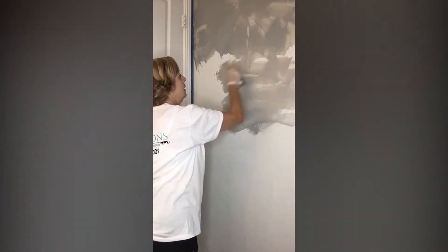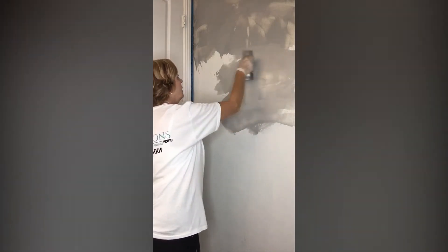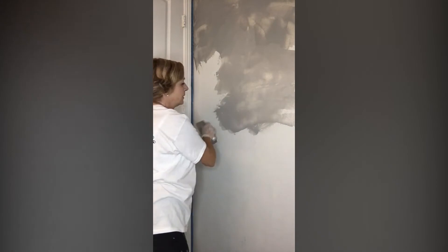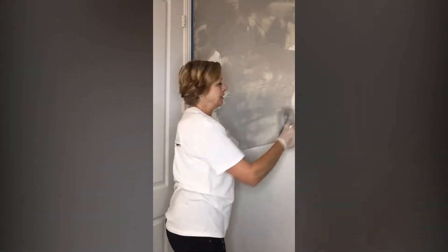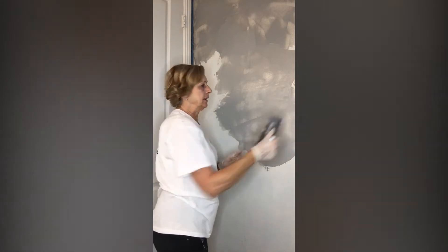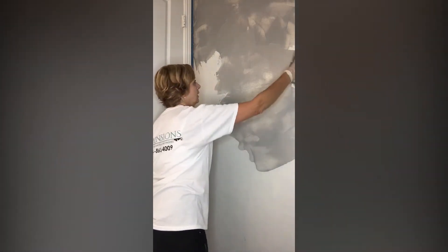See how I'm doing this? I'm just applying it like this, going in different directions. You can overlap — it's okay. This product is one of my favorite interior decorating finishes to use because it's very forgiving. If anyone were to ding or do anything to the wall, you could easily fix it with a little bit of this product using like a little credit card and putting it on there.